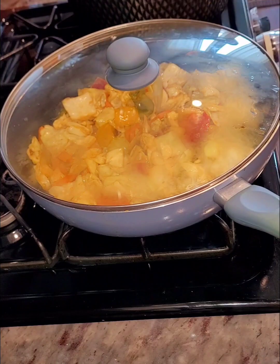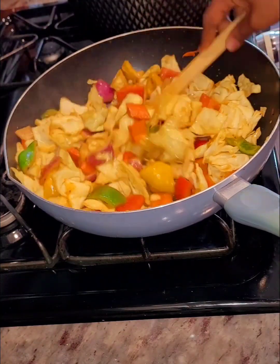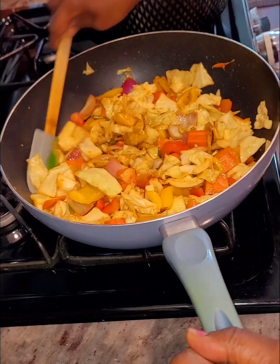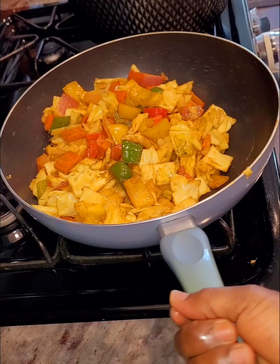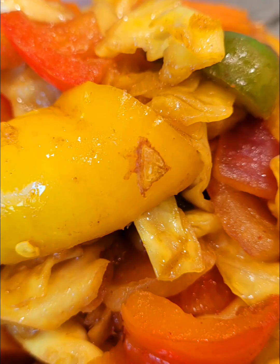I covered it for about two minutes, and remember, we are doing all this on a high heat. This doesn't take too long to make, and at this point it's all done after about five minutes. I'm telling you this is so amazing — thank you so much for watching, and God bless you.